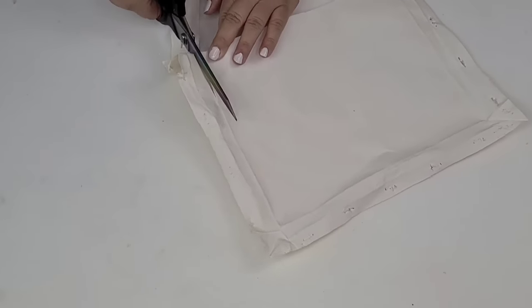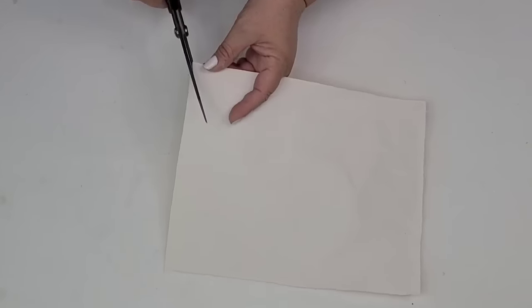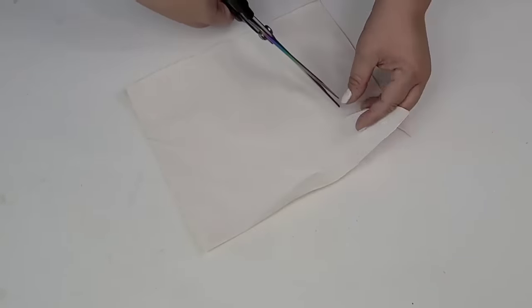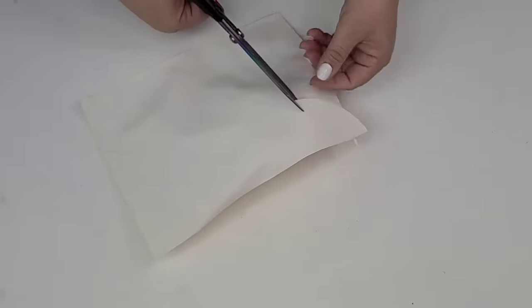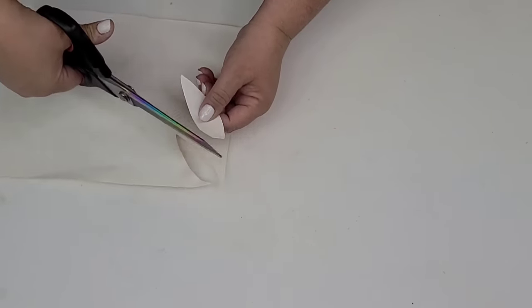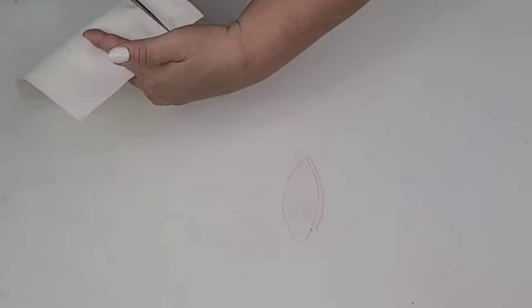Next, I am going to take this leftover canvas fabric and cut off the parts where it's all broken and folded. Now I am going to cut shapes of leaves — there is no right or wrong way. I just want to cut them to have the shape of a leaf. I'm going to cut about 10 to 12 of them, give or take, cutting some larger ones than others.